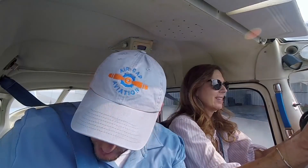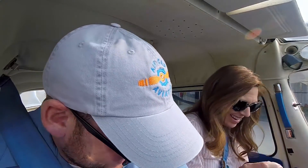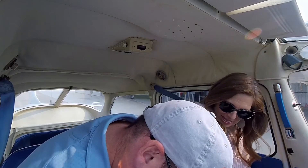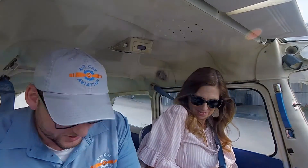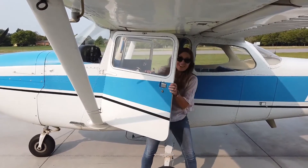Excellent. Well done. I'm sure you're hooked. It is a lot of fun — I really do want to learn to land. I've just got to get over that fear. Oh, it's a lot of fun!